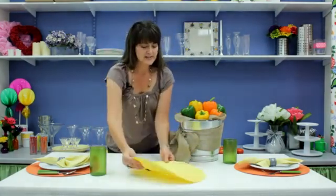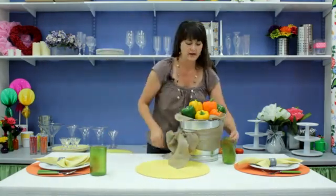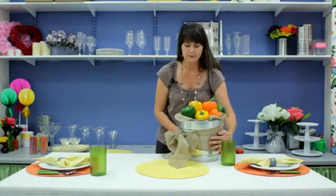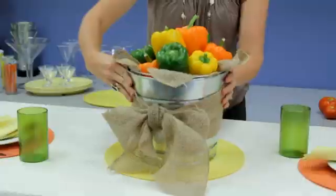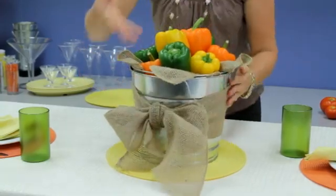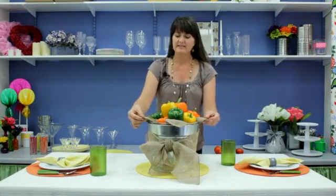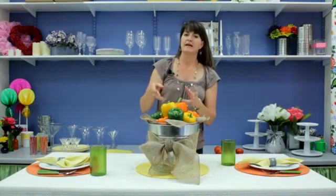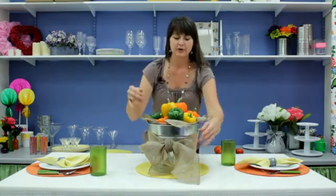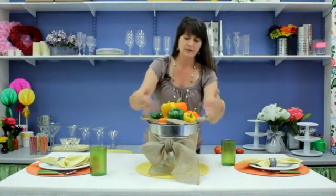Now to do my centerpiece, I'm just going to bring out the yellow color of the bell peppers and just feature that here in the middle. What I did is I just stuffed this bucket with some paper fill and then just topped in some burlap ribbon. It's just a six inch wide ribbon that you can get at the hobby store made of burlap, and you can just loop it through, and then of course when you're done you can just tie a nice big ribbon around it as well.